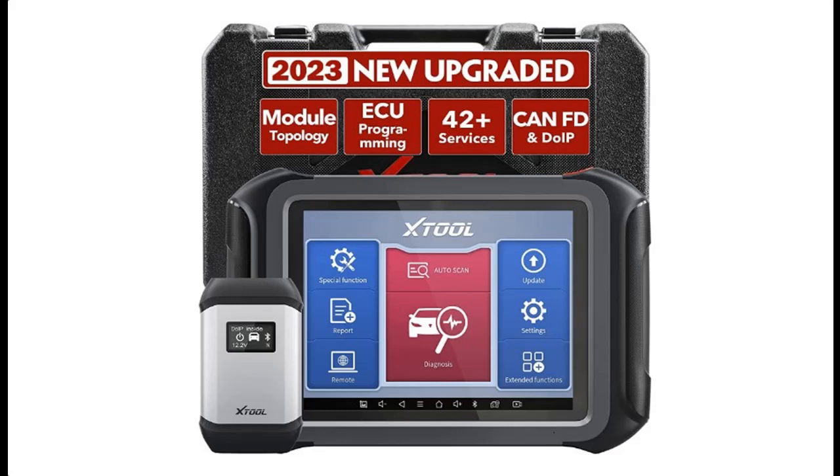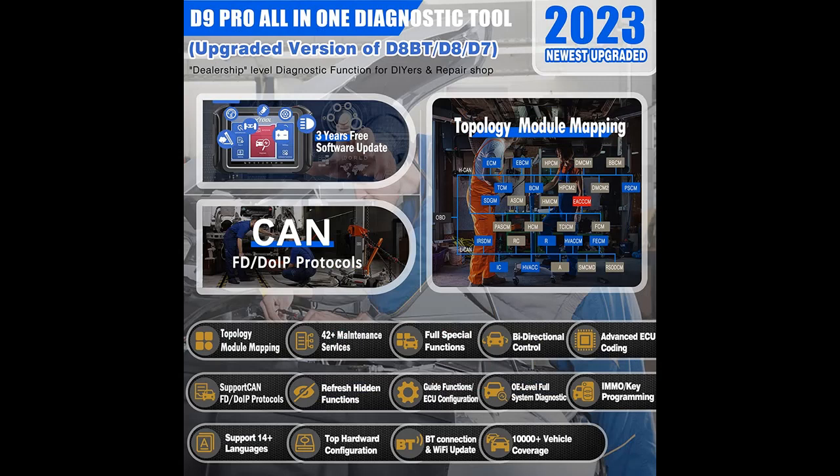Acquire early reviews on products that have few or no reviews, helping shoppers make smarter buying decisions. Why you should choose the Stool D9 Pro Diagnostic Tool, 2023 New Upgraded.